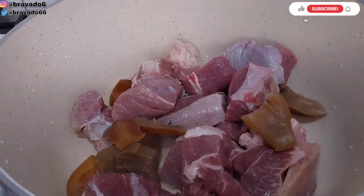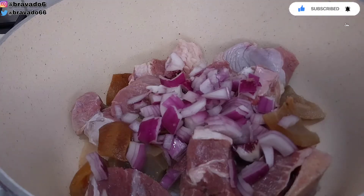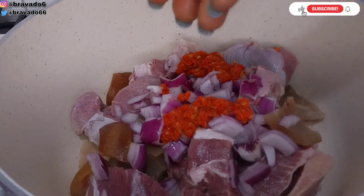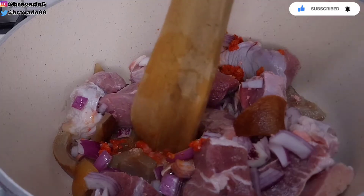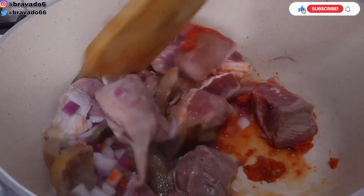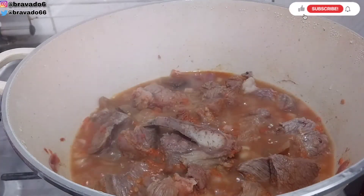In my clean pot I went in with the beef and pomo. Next up I seasoned it to taste — I used the seasoning cube, salt, pepper, and onions. I stirred everything together, covered the pot, and brought it to a boil. The meat has been boiling in its own juice for about 15 to 20 minutes.